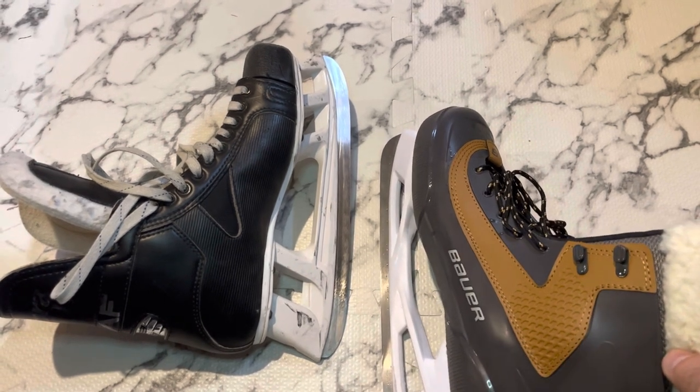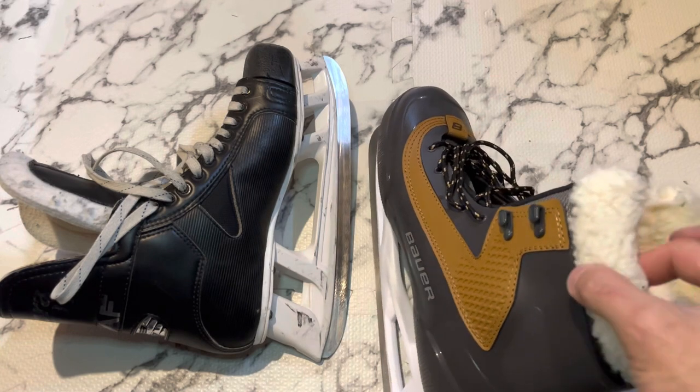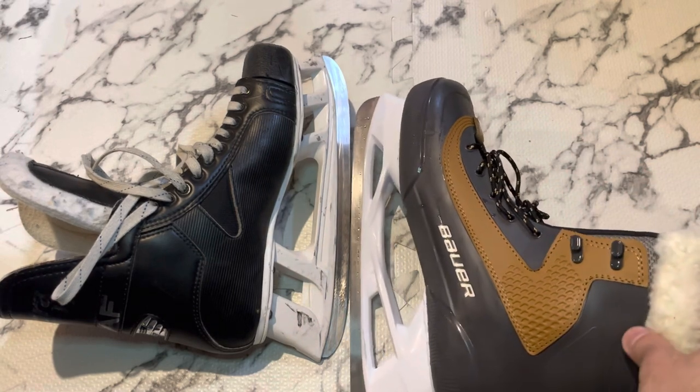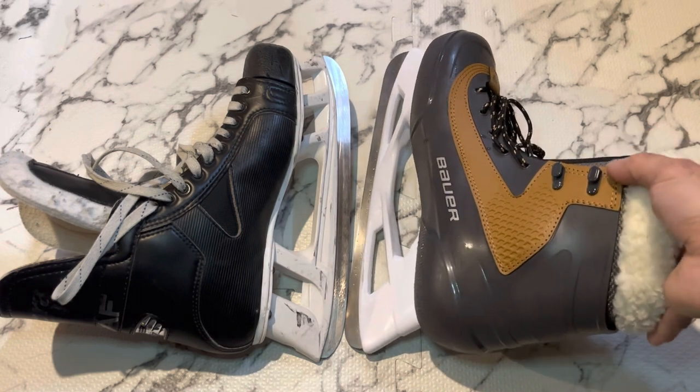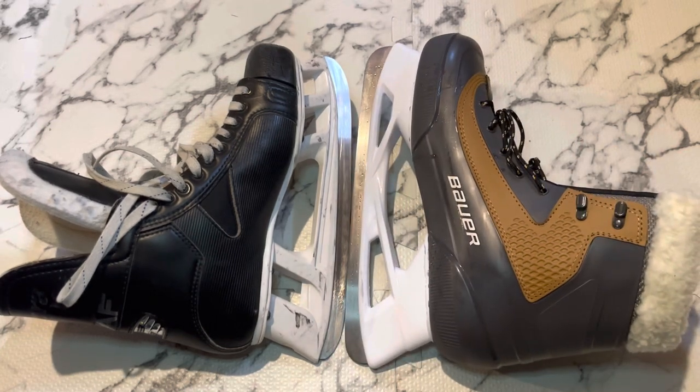I actually did fine lacing it up to this eyelet — lacing it up to the top one I felt that part was rubbing or digging into my leg, so I just laced it up to here. But like I said, I do play hockey, so I'm not sure if somebody new to skating or who really needs that ankle support would find these very beneficial. It might not bother you — it depends on your leg size and so on. Anyway, I enjoyed them, they're comfortable, they were warm, they'll serve my purpose. I hope that helped — take care.